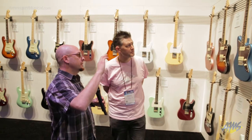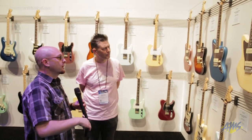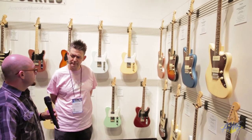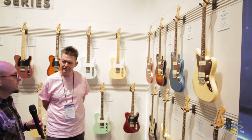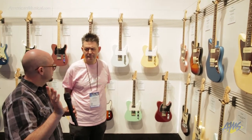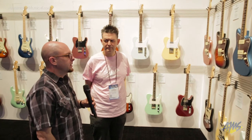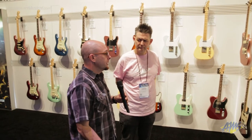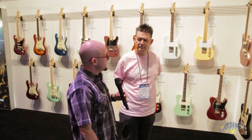A nice cool thing is you still get a Rosewood fingerboard. All of the guitars have a jumbo fret and a modern C-shaped neck. It's something that pretty much any player can grab, pull off the wall, make sure it's tuned, and go. You don't have to worry about tiny frets. They're built to play as slow or as fast as you want to go.